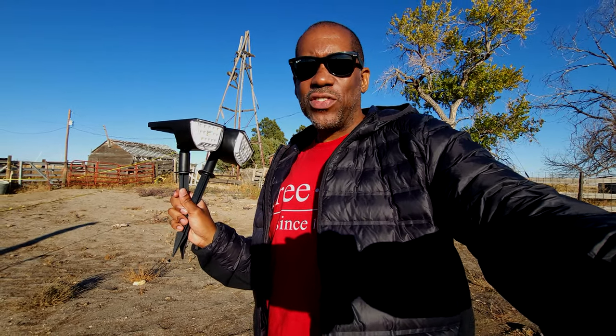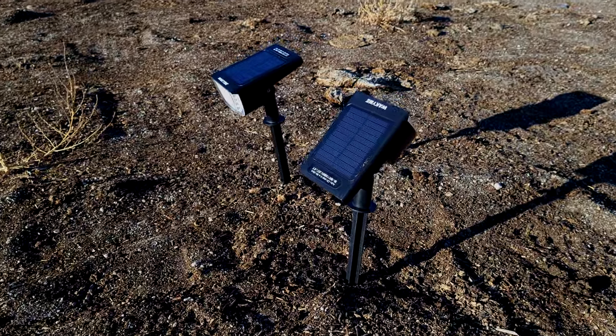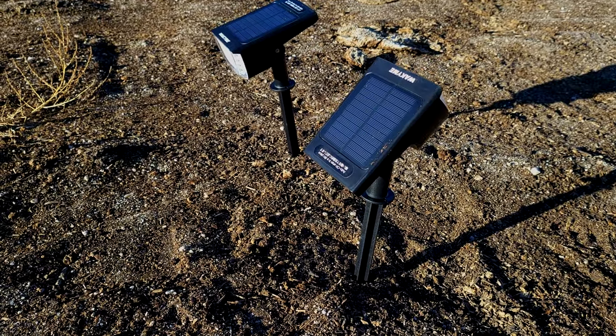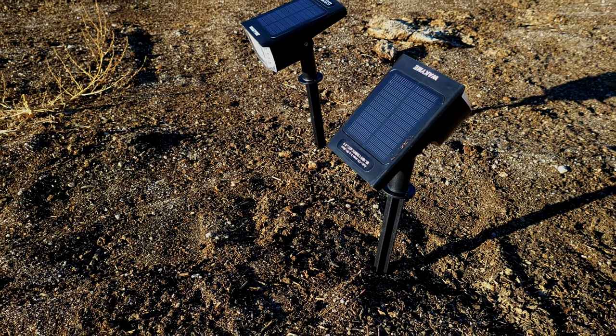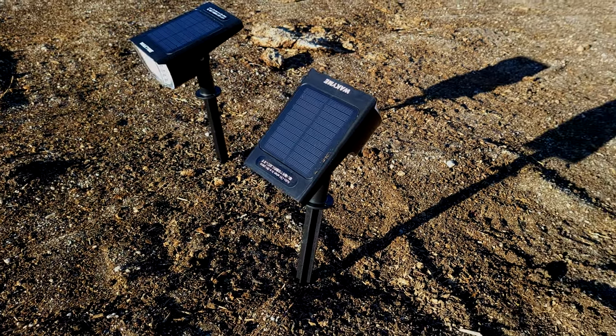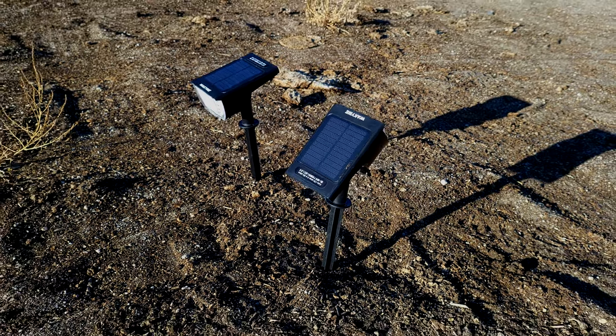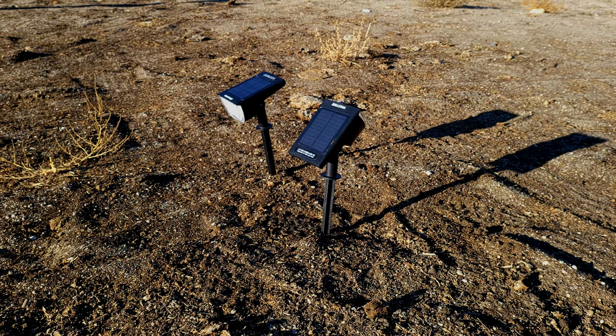I'm outside and I have the lights all ready to go. I have the stakes in them and everything's put together. There's not a ton of sunlight left in the day, so I'm going to put these in the ground and hopefully with just an hour or two of light on them it'll be enough to brighten them up. We'll come back after dark and see how well they do. Here are the lights staked into the ground, and you can see the solar panels right on top. I have one pointing up a little bit and the other pointing more towards the sun. I kind of want to see how it's going to perform with one getting less light than the other. It is about 4:30 right now and sunset's going to be around 6:30, so we'll see if they get enough sunlight to actually do anything once it gets dark.